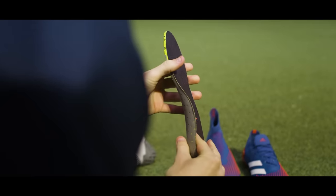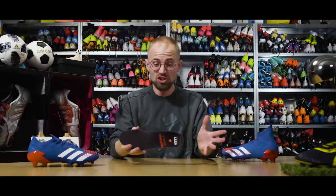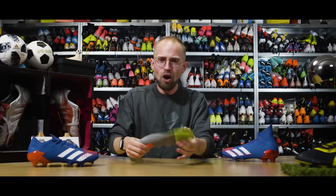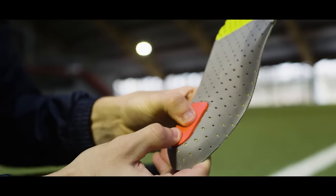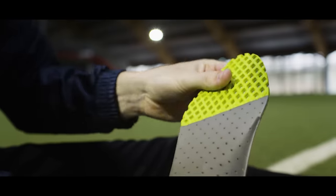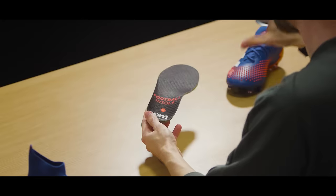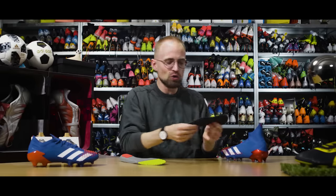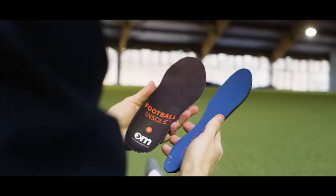The first thing I want to mention is something a lot of pros do, which is to get special or personally made insoles. This is really good if you have any issues with your feet, if you want arch support, or in general just want to feel more comfortable in your football boots overall. You can go out like the pros and get orthopedics made, which are really nice but also cost a lot. Or you can save money and buy special football insoles, such as the ones from Ortho Movement, which are simply more comfortable than stock insoles because they give you better shock absorption, cushioning, and are a little bit thicker.